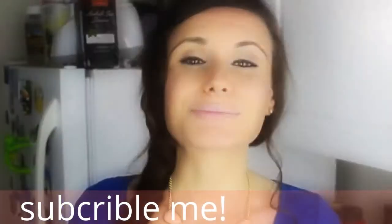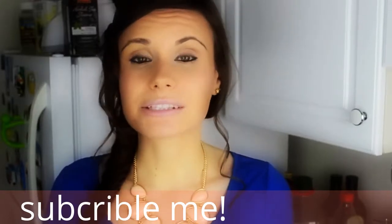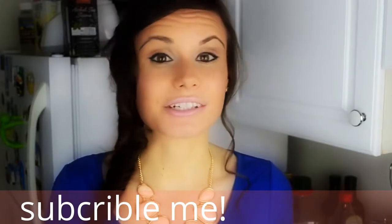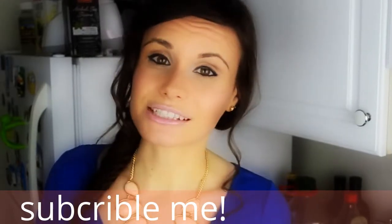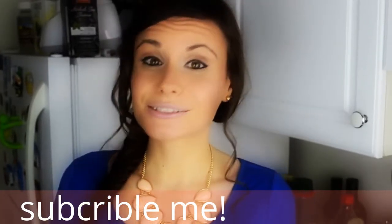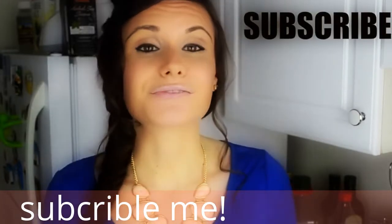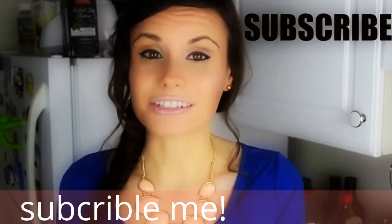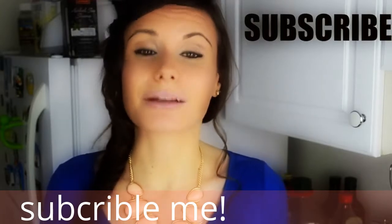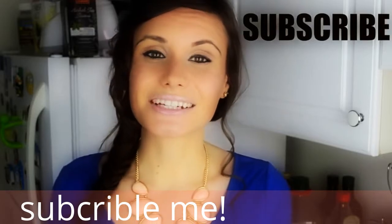Thank you so much for watching! If you enjoyed this video, don't forget to like it down below. Please let me know in the comments what other types of desserts or snacks you'd like me to recreate, and what other videos you'd like to see — whether it's about cooking, lifestyle, or more about me. Please subscribe so you don't miss any future recipes, and if you try making these muffins or any of my other recipes, share a picture with me on Facebook or Instagram. I love seeing your pictures! See you in my next video, bye!